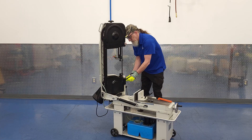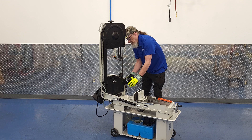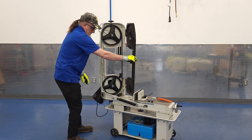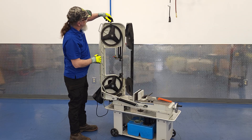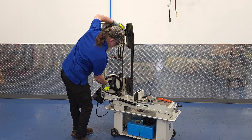The blade cover is secured with two thumb screws, and it swings away. Then you need to take the orange blade guard off, and loosen and swing away the blade brush. Once you have the blade cover open, you just release the blade tension with the top hand wheel screw, and the blade will come off of the pulleys and come out of the bearing blade guides.